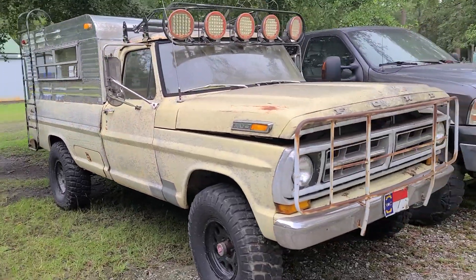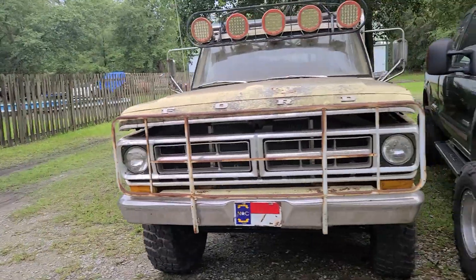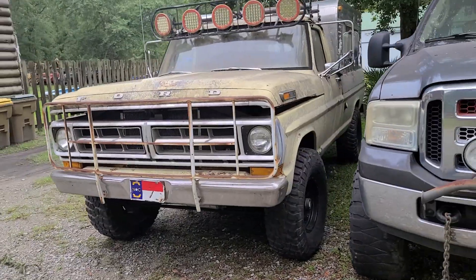Cool old truck, man. He's an old Ford guy — he's got a bunch of them, and I've done a bunch of them.